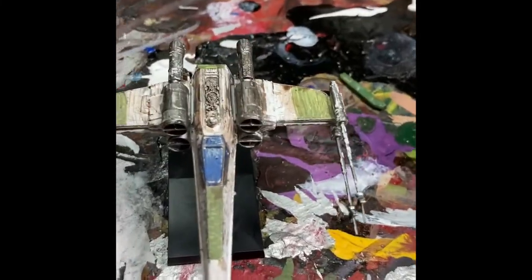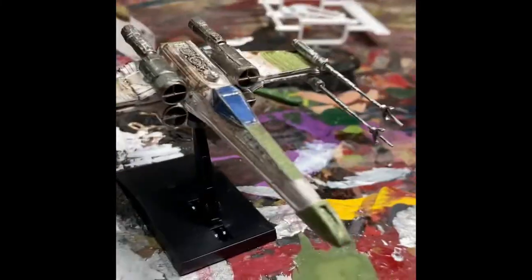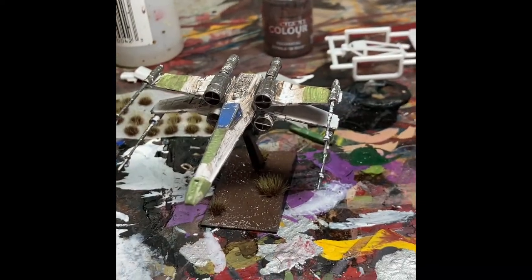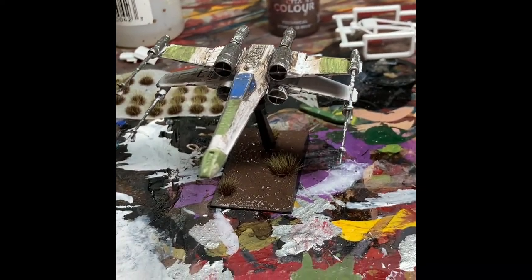Alright, so now that we've got the X-Wing like this, we're going to base it — Stirland mud and some tufts. Put the Stirland mud on the base, and then put the tufts on the Stirland mud. And now we've painted up a cool little X-Wing. Thanks for watching. Bye.